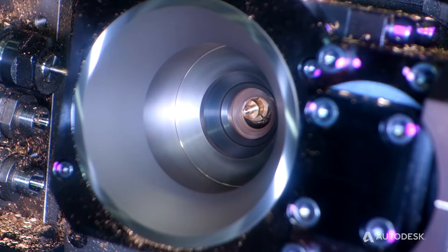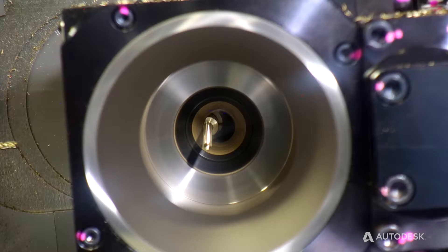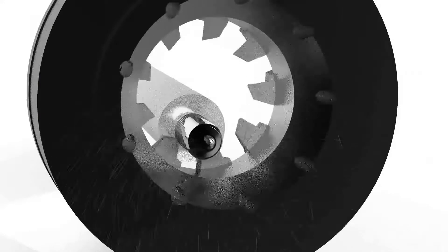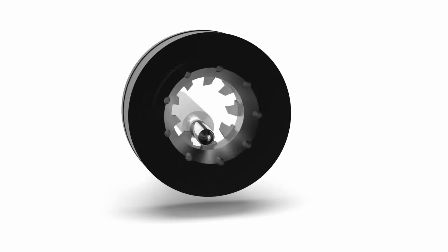Today we're running a simulated bone screw using our 12-insert multi-deck thread whirling attachment. You can reduce vibration and produce better surface finish on your medical components. 12 inserts provide better rigidity, better surface finish, and higher productivity on specialty threads by producing finished threads from stock diameter.